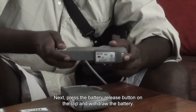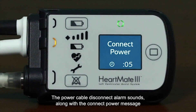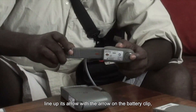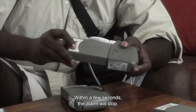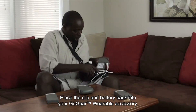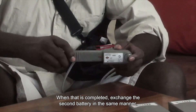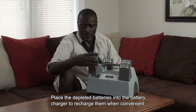Next, press the battery release button on the clip and withdraw the battery. The power cable disconnect alarm sounds along with a connect power message on the screen — this is normal. Take the new battery, line up its arrow with the arrow on the battery clip, and slide it into place until it clicks. Within a few seconds, the alarm will stop. Gently tug on it to make sure it is firmly in place. Place the clip and battery back into your GoGear wearable accessory. When that is completed, exchange the second battery in the same manner. Place the depleted batteries into the battery charger to recharge them when convenient.